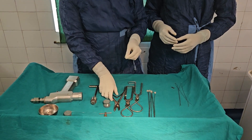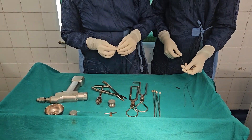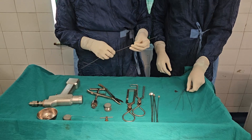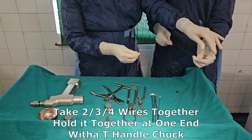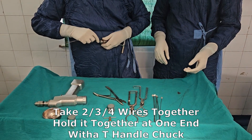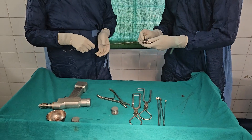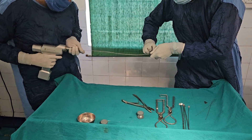I take the drum and wire, then cut the end, take out the ball, and take two drum and wires, straighten them. Then on one side hold with a T-handle check, and on the other side hold with a drill.